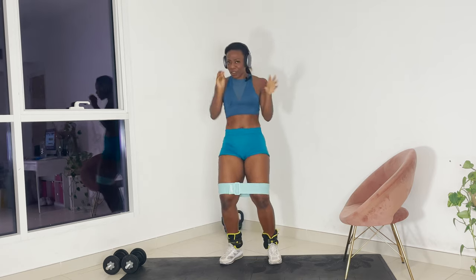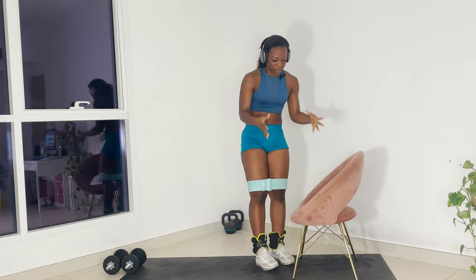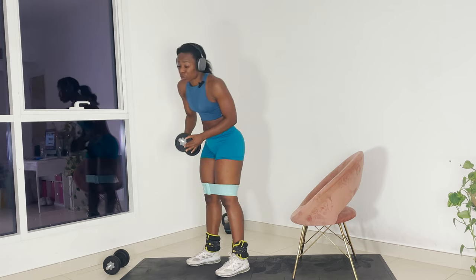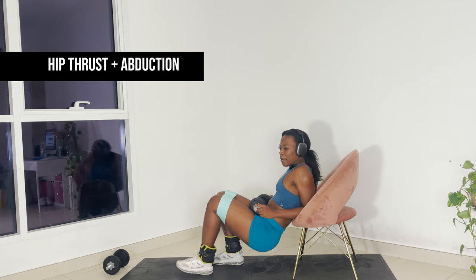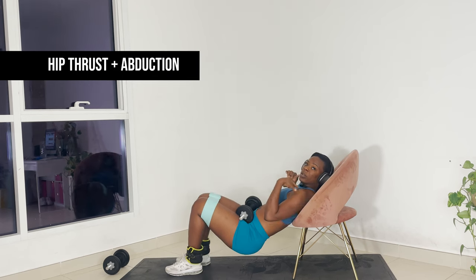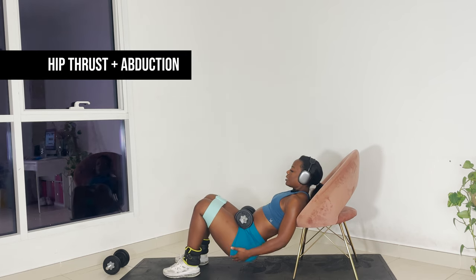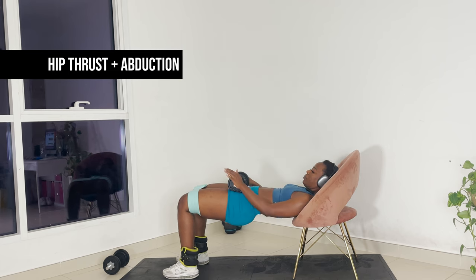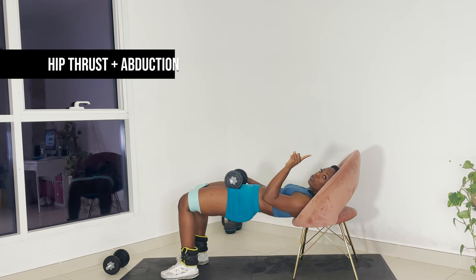Use that elevated surface — I'm using my chair here today. Keep the band on. You're going to grab one or two of those weights depending. What I like to do is swap my back on the weight so that your back collarbone is just resting at the top of that bench. You want to bring your feet inward so that by the time you raise up, you're in a flat position. Thirteen reps, squeezing at the top — slow down those reps.